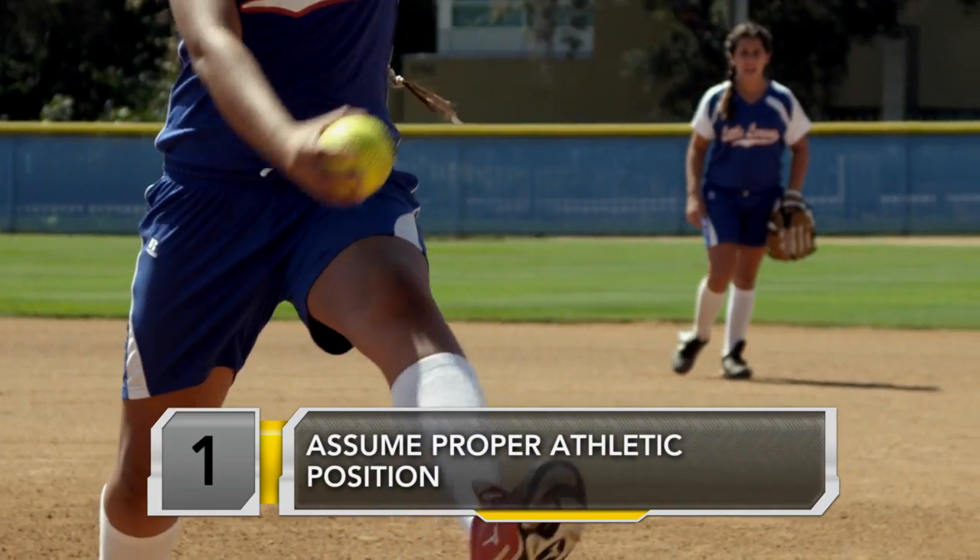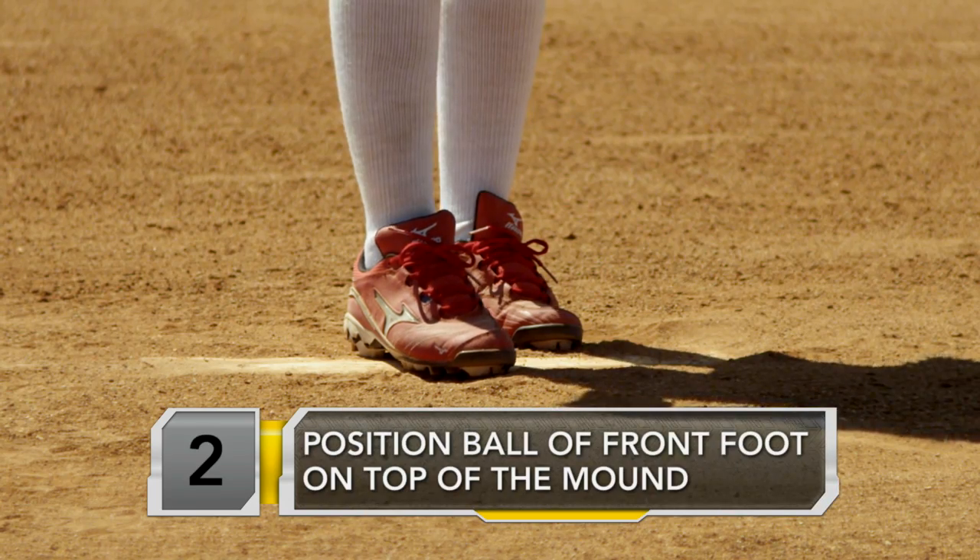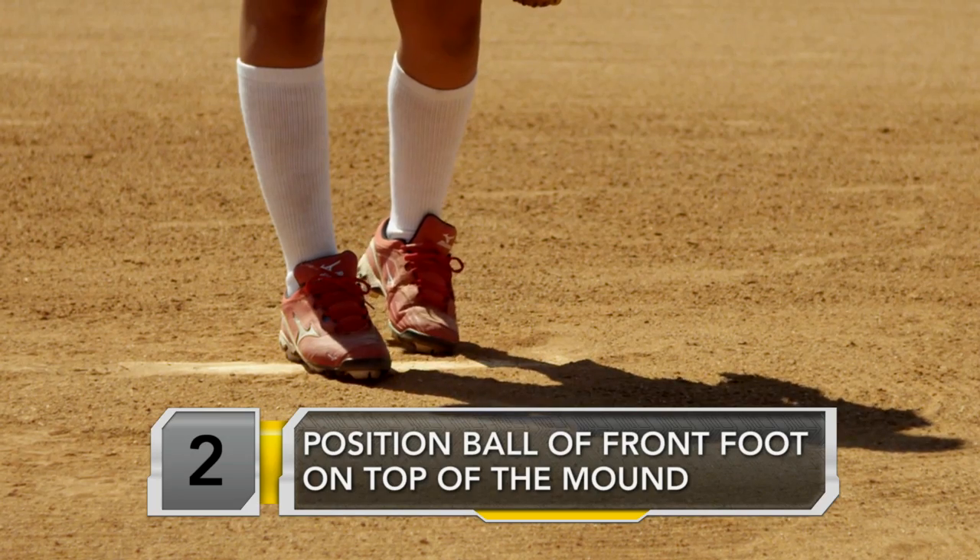The pitching stance is the foundation to any pitch. You've got to get in a good athletic position — an attack position to push off the mound. To do that, you want your front foot on the top of the mound, about the ball of your foot, so that you can push off that front of the mound.